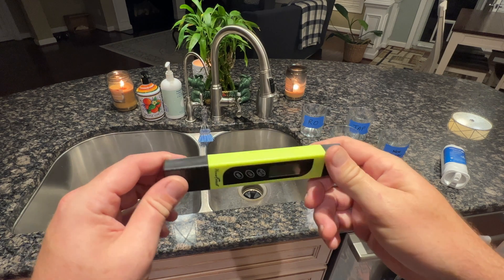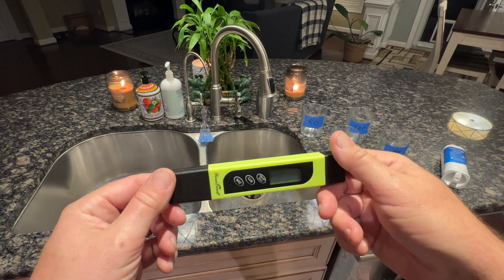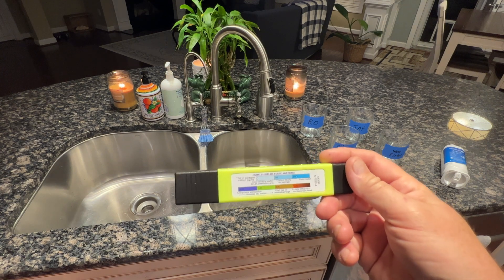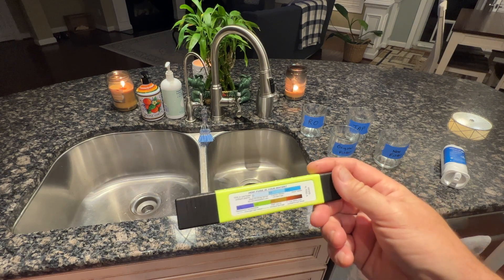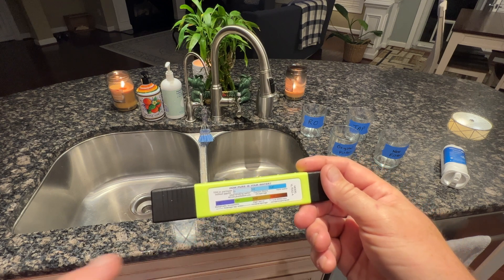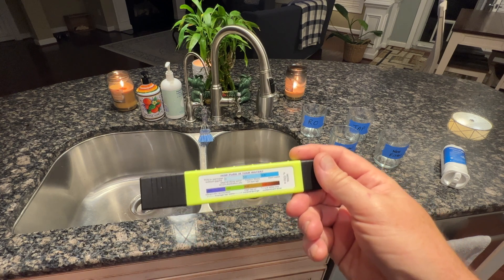So this is the meter we're going to be using today. It's a TDS meter from Amazon. I think it was roughly $15 when I bought it about two years ago. It measures in TDS — parts per million — or total dissolved solids.